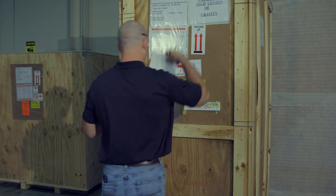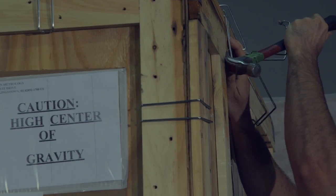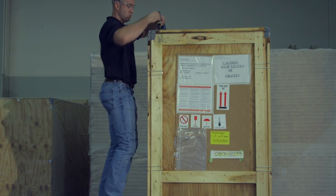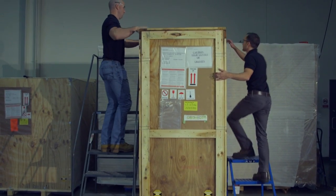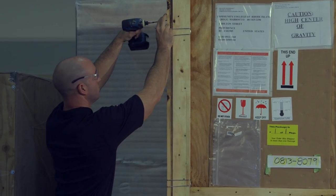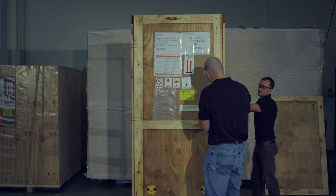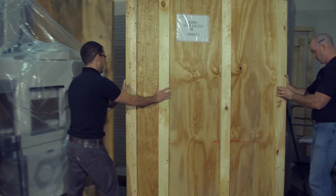Open it and review the document packet found in the front of the machine. Remove the top section by first removing the screws using a number two bit or number four crimps with a claw hammer. Remove the two side panels first, followed by the front and then the back panel.